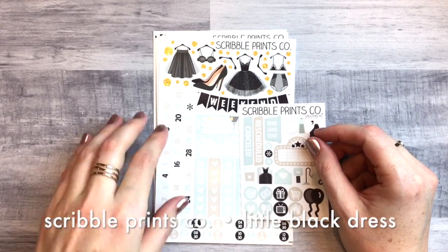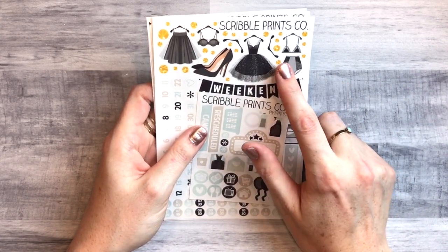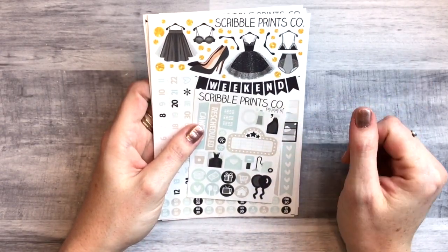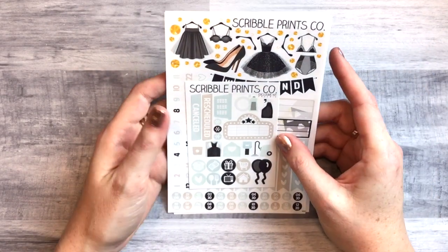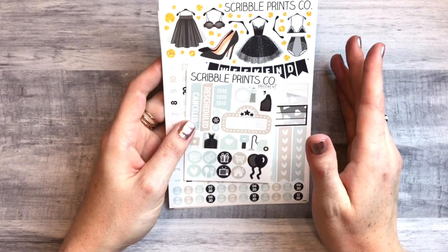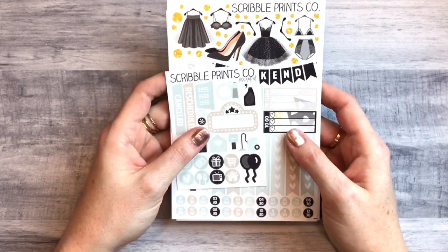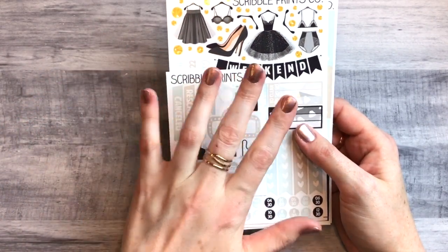Then I have two Scribble Prints Co kits — I didn't buy any of these in her shop, I found them in other ways. This first one is called the Little Black Dress. I came across it kind of by happenstance — someone was using it on Instagram, it had come out last year. I commented saying I wished I had it but it was a mystery kit. Someone commented back saying they had one to sell, she contacted me, we worked it out, and she sold it to me.